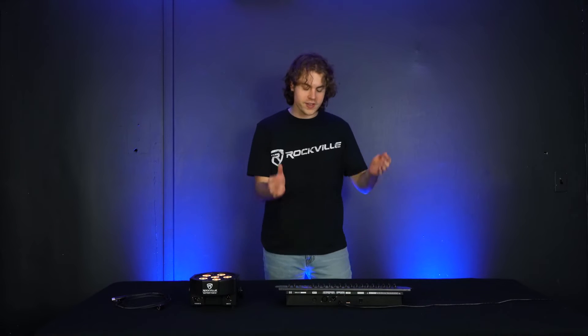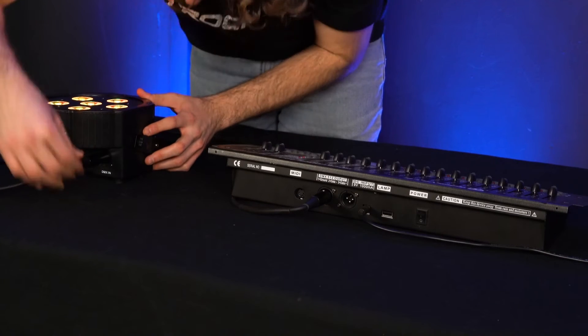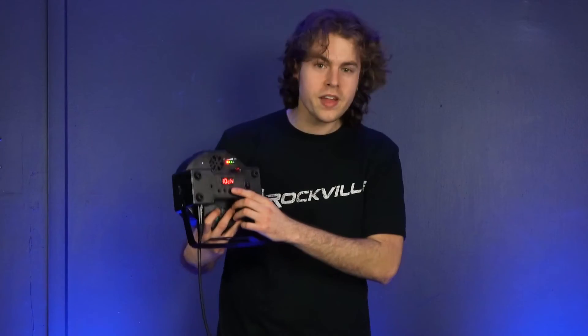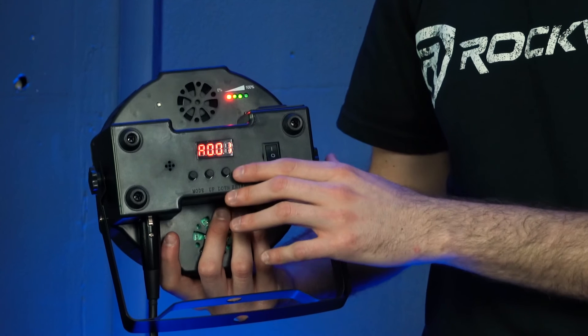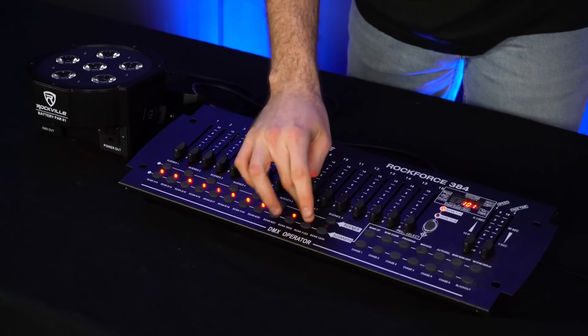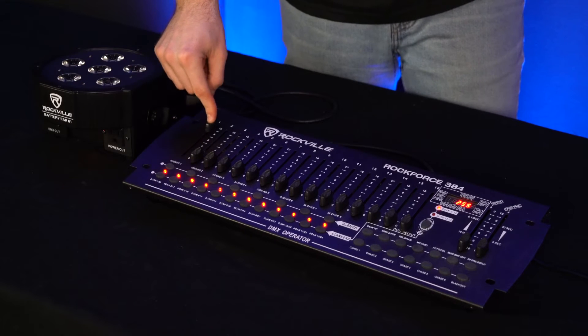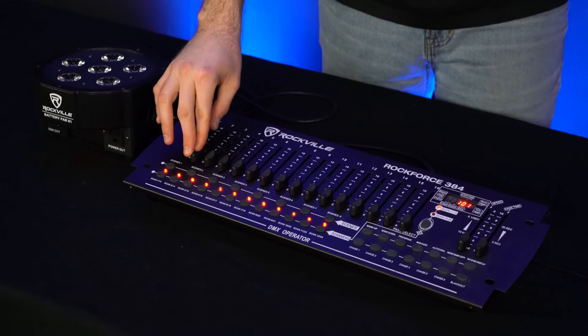To set up your light with a DMX controller, you'll need the DMX controller and a DMX cable. Take the male end of the DMX cable and plug it into your DMX controller, then plug the other end into the DMX in on your PAR light. Make sure the light is set to one of the two DMX modes by going to the CHND setting, pressing enter, and selecting which mode you want — for this demo we'll set it to ten channel. Then go into the mode settings and set the DMX address to A001 and press enter. On your DMX controller, set all your scanners on. Fader one is your master fader — keep it all the way up. Raise fader two to control the red LEDs; the position of the fader determines the LED intensity.